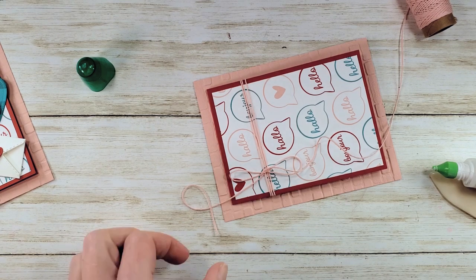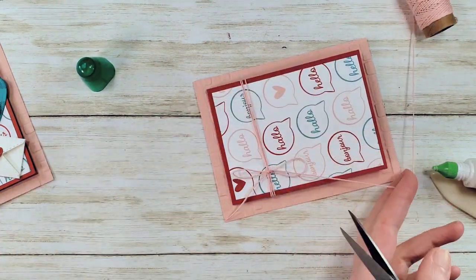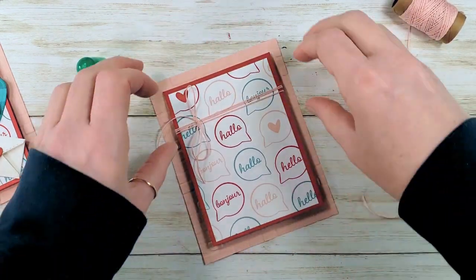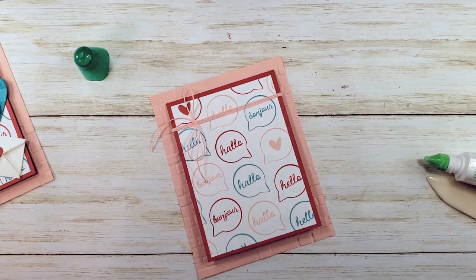I love that Stampin' Up brought back twine — we didn't have it for almost a whole year, I think. Isn't that a cute little detail? And it won't add any bulk or raise your postage, at least not in the US.